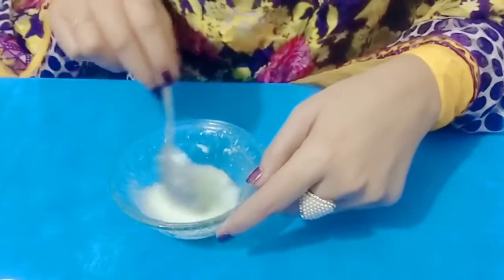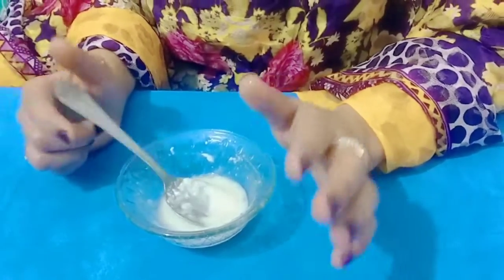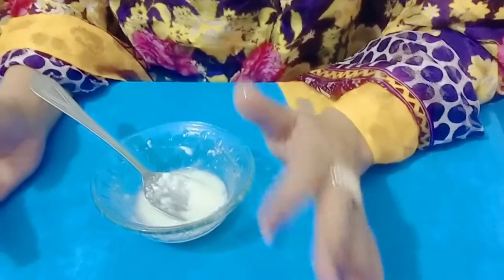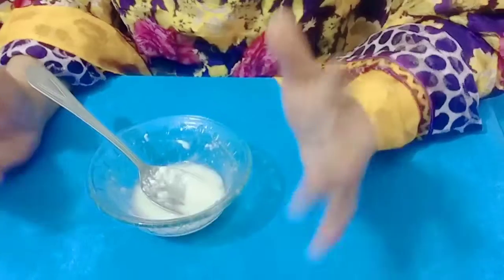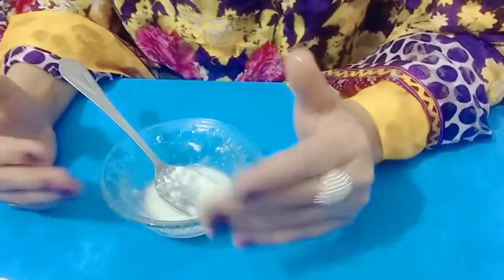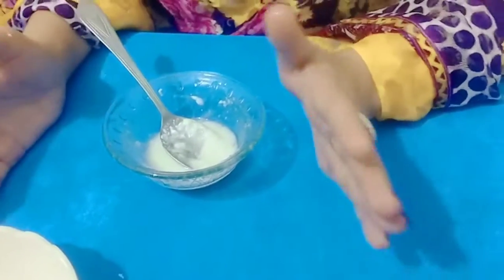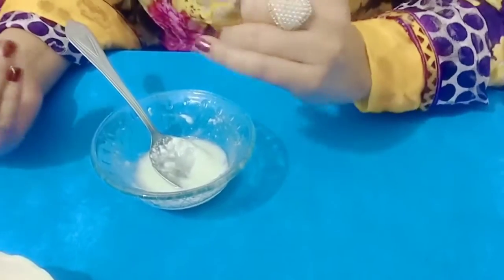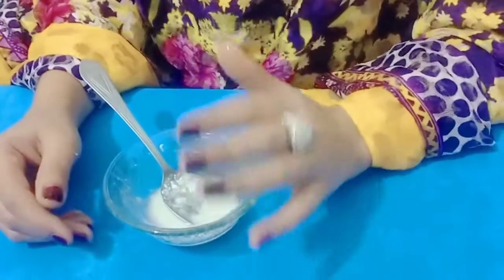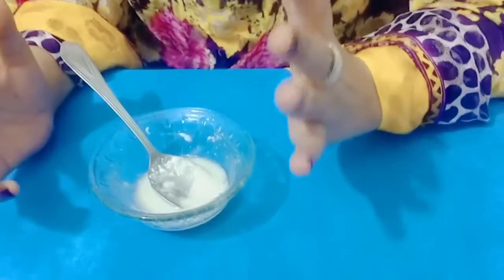This is our face cream ready. You have to apply it on your face properly. You have to leave it on for 15 to 20 minutes. After 15 minutes you will feel it working.